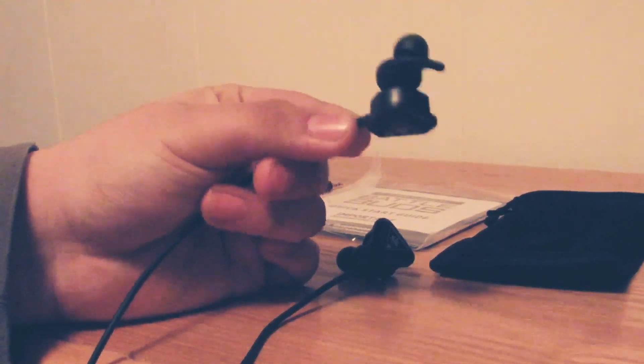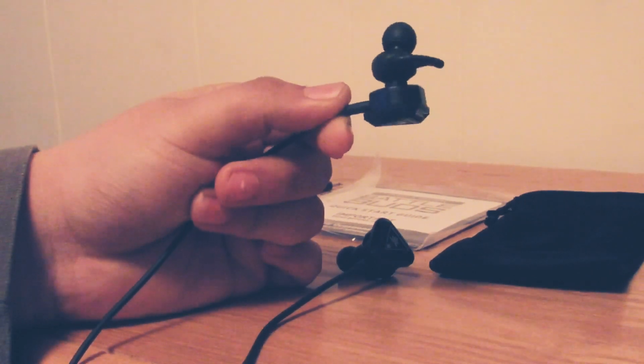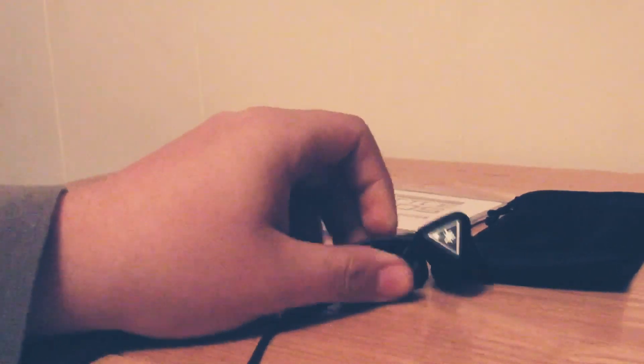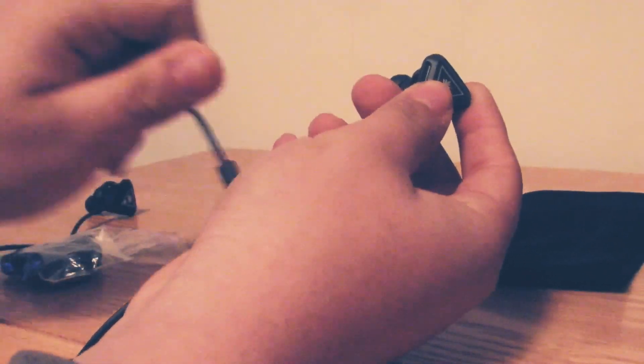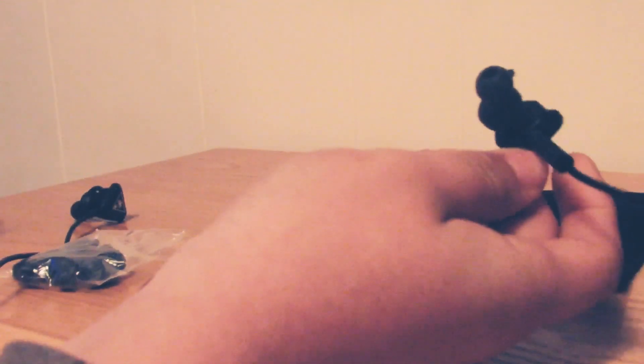The earbuds are gonna stick out a little bit, but trust me the bass they give out is amazing. If you need help connecting the mic to the earbuds, just grab the mic, plug it into the left earbud, and you're pretty much good to go.